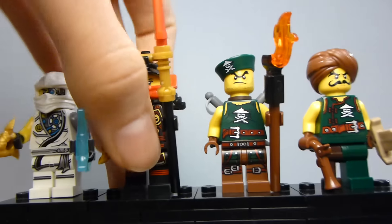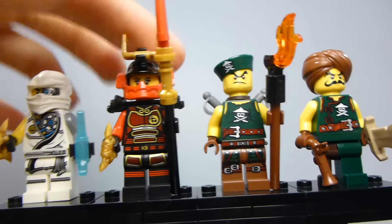And then there's the Nya figure, who isn't really in the show at all, but there's something really cool about this one.